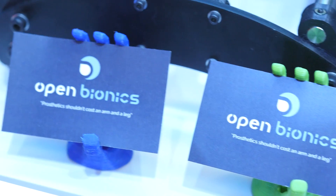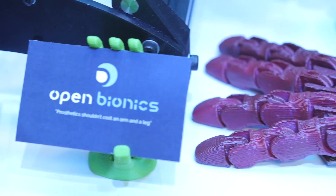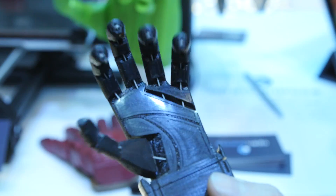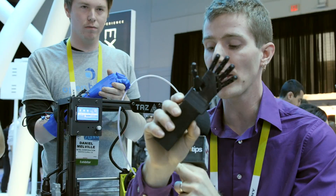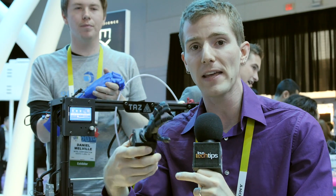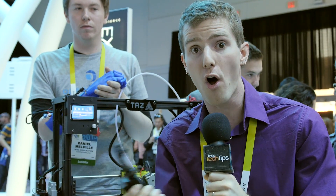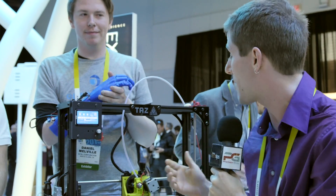We're kicking things off in the Intel booth with something really, really exciting. These guys are called Open Bionics, and they're using Intel's RealSense 3D camera in order to print 3D hands and then scan the arm that they are going to create a socket for, and then they can put the hand on someone who doesn't actually have a hand. Holy crap, this is amazing.